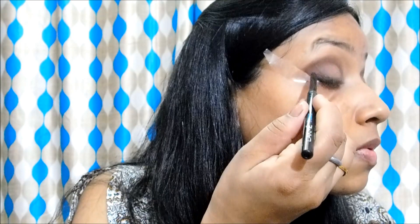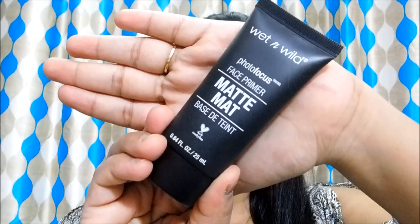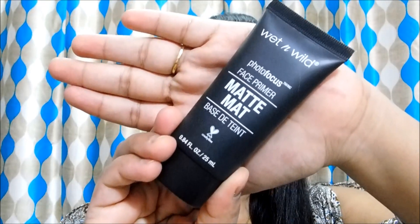Moving on to the face, I will use this matte primer from Wet n Wild and prime my face. It is very important to prime your face — as I have said before in my videos, it is really very important if you want to have a long-lasting, smooth and flawless makeup.